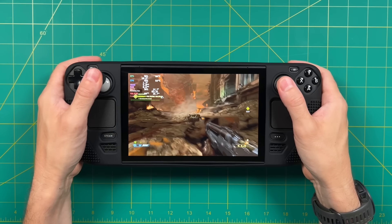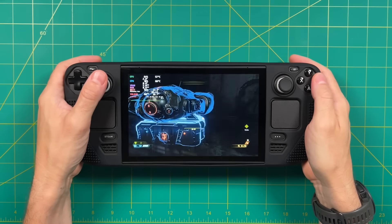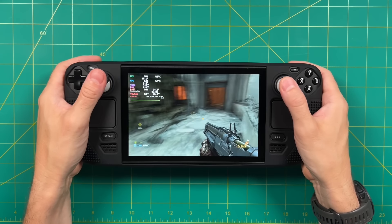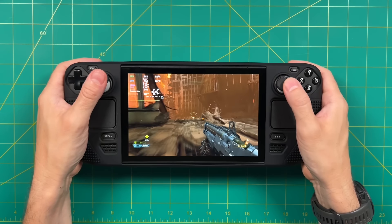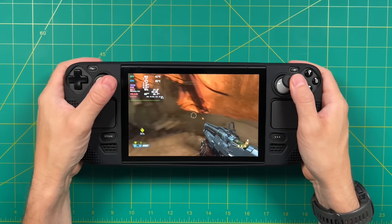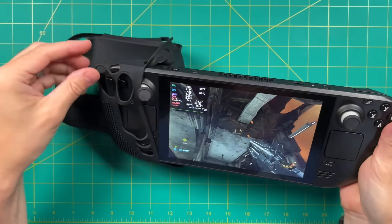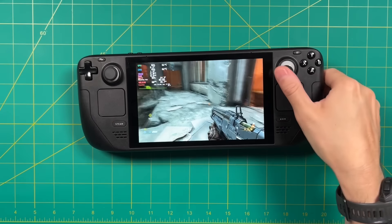I have to be honest — I really liked the heftiness of the grip before I ever added this cover, so I'm not really sure who this grip is for. If you have large hands and wanted a grippier texture, that might be okay. But the silicone case itself is not going to give you much protection — for example, it's not going to protect at all if you happen to drop it. This one retails for $17.